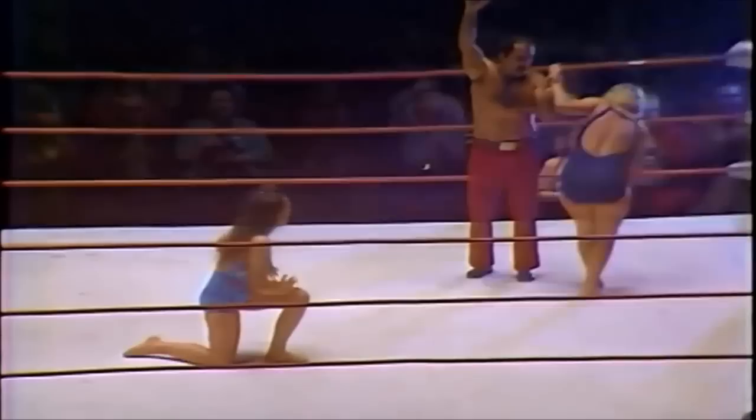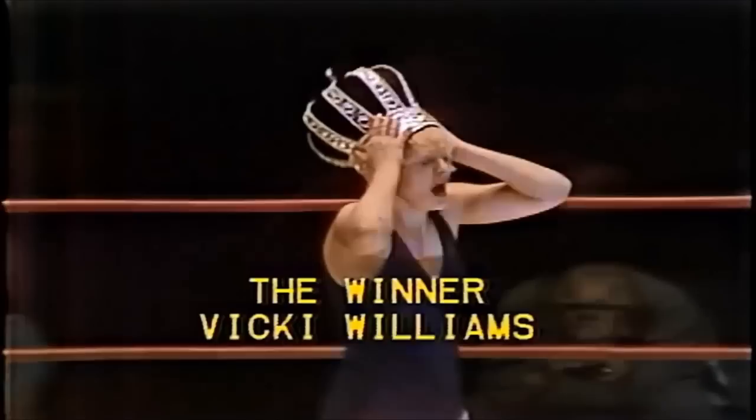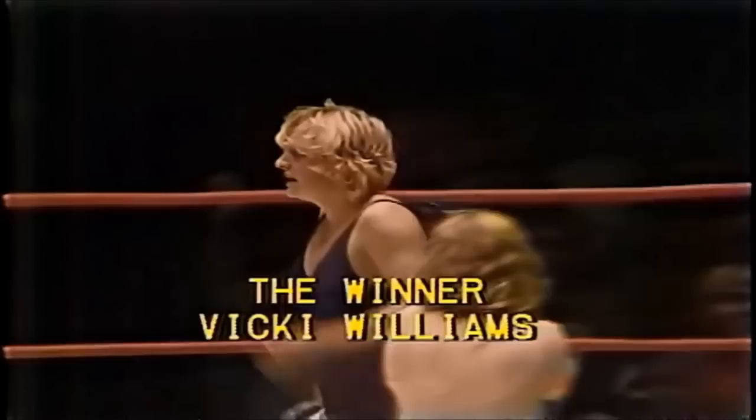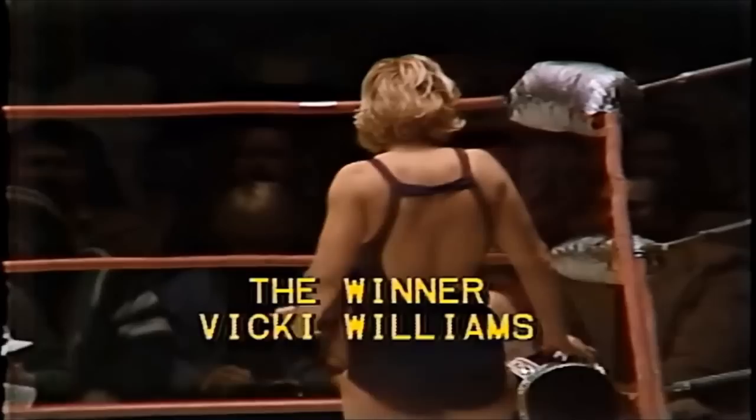A beautiful sunset flip by Williams — could this be it? We have a winner! Sunset flip by Vicky Williams gets the one, two, three! Vicky Williams is the new Texas Ladies Champion! In this exciting two-out-of-three falls match, Vicky Williams is awarded the Texas Ladies Championship for the National Wrestling Alliance, back in 1979. What a spectacular victory for Vicky Williams! Look at the fans at ringside with the Polaroid camera — Vicky Williams wins!